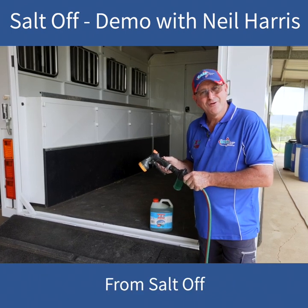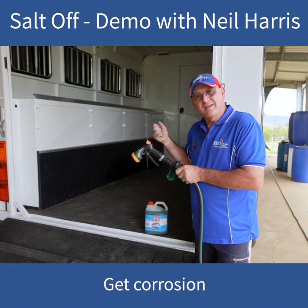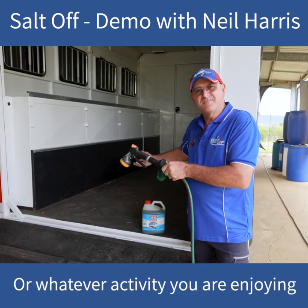G'day everyone, Neil here again from Saltoff. Many of us have caravans, camper vans and horse floats. All of them get corrosion on them at some point in their lives, either by salt or horse waste or whatever activity we're enjoying.